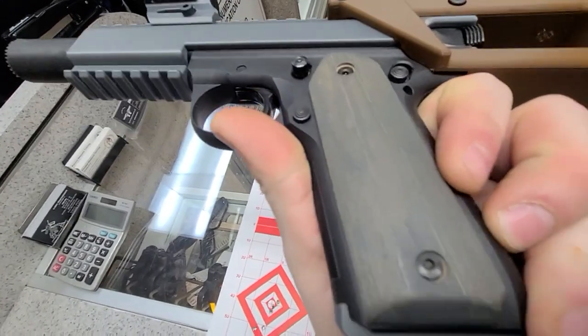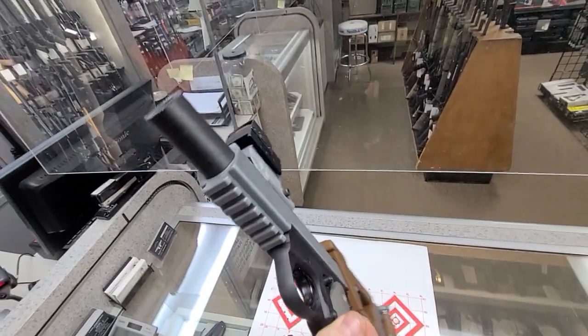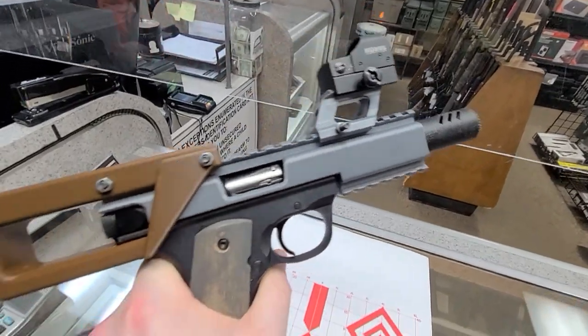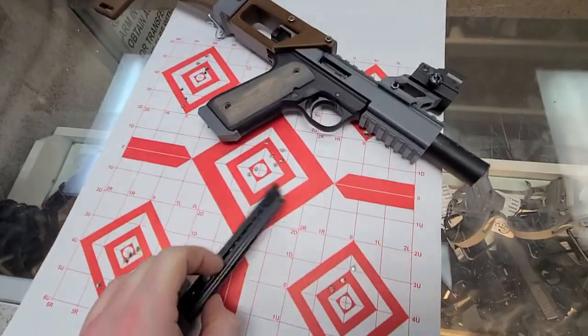out of wood — I changed the file to fit a 22/45, then sanded and stained those. I also printed a riser for my red dot and a couple of plus-one base plates, as well as the comp. So it is fully decked out as you can PLA something.